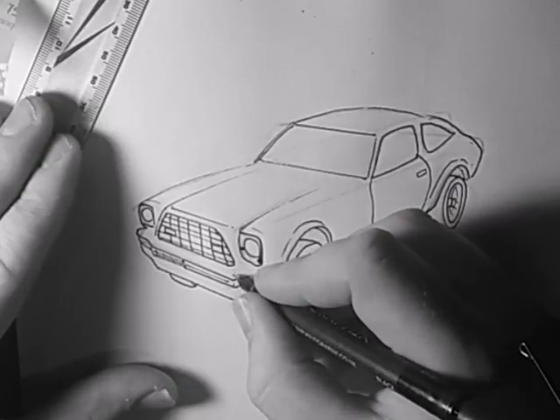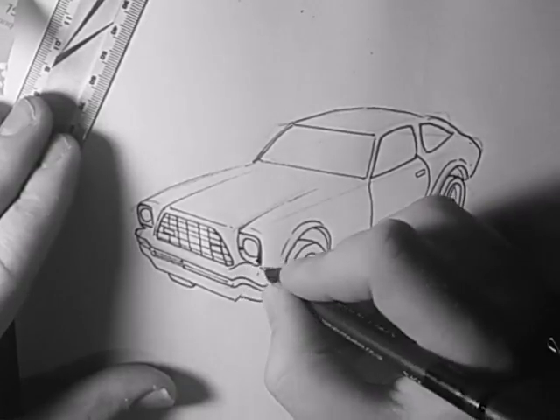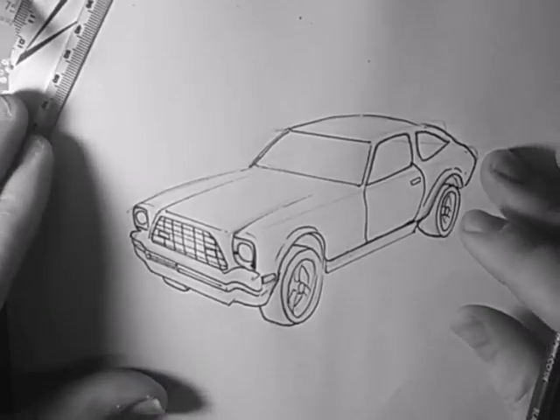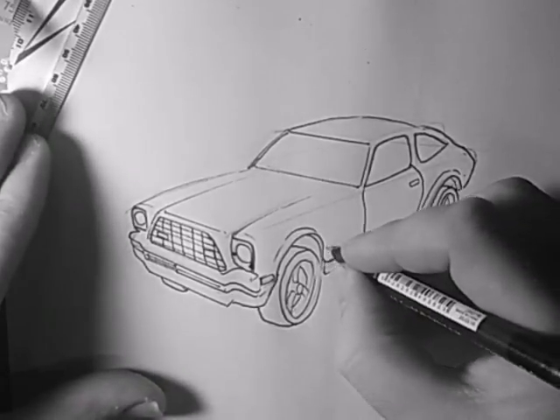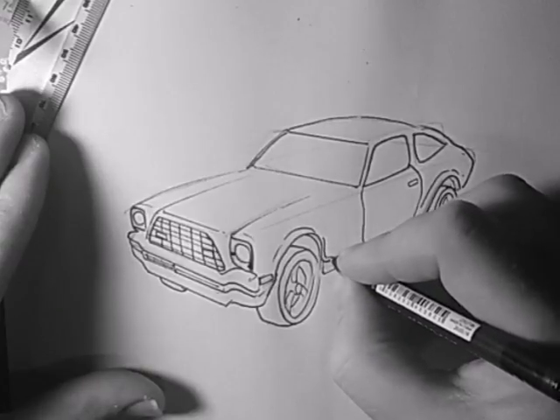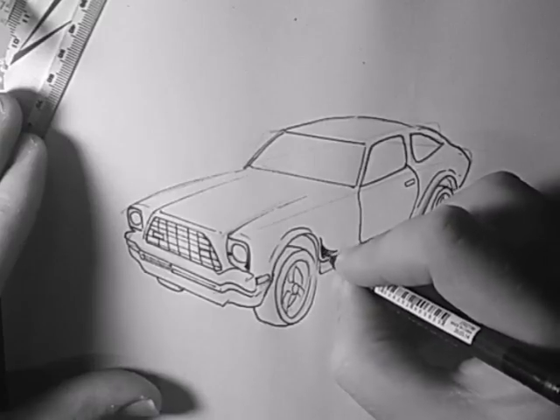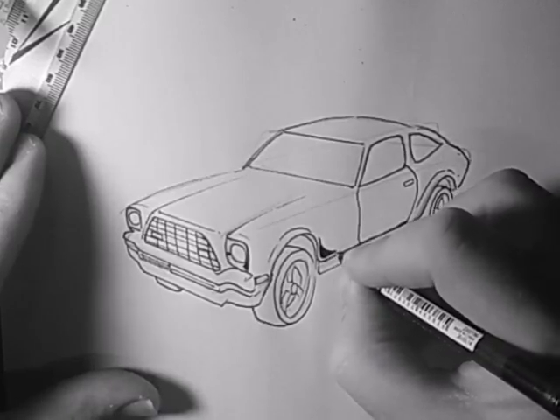I'm going to add some shading just to make this look a bit better. I'm just going to do some rough shading at the bottom here — this is just to emphasize where some bits will be darker.